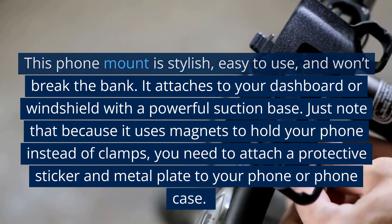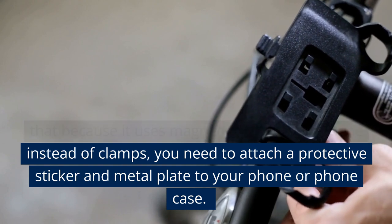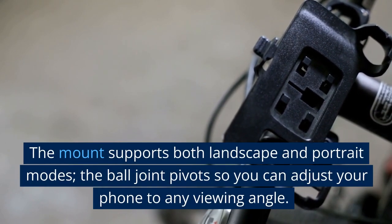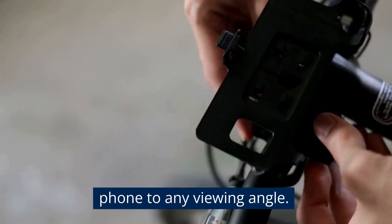Just note that because it uses magnets to hold your phone instead of clamps, you need to attach a protective sticker and metal plate to your phone or phone case. The mount supports both landscape and portrait modes, and the ball joint pivots so you can adjust your phone to any viewing angle.